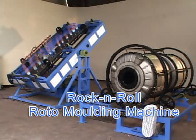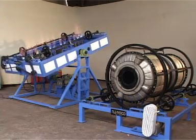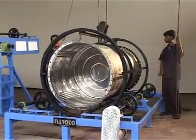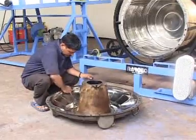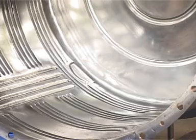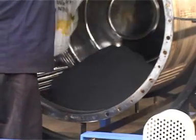Rock and Roll Open Flame Roto-Molding Machine. After the molds are placed in the right position within the mold carrier rings, the inside surface is cleansed with kerosene oil or solvents to remove the grease from the new molds.